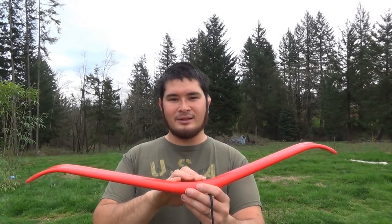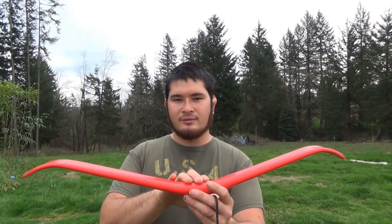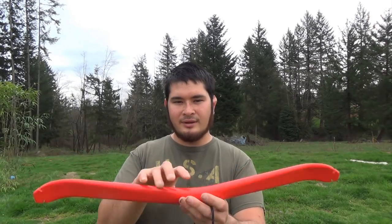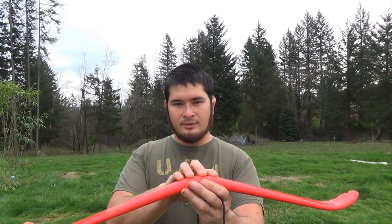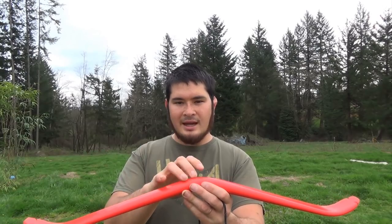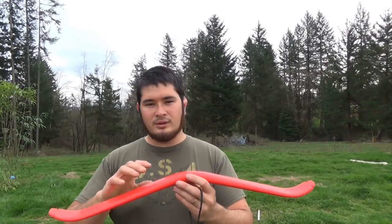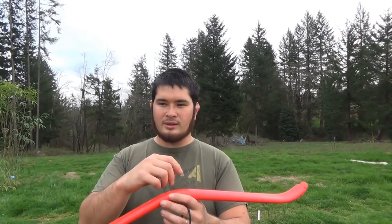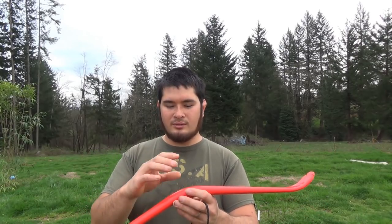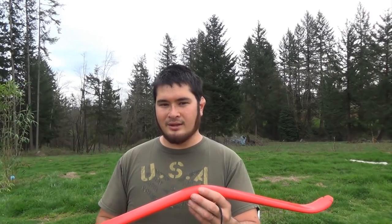Before we attach the prod to the tiller, we're going to want to protect the center section against abrasion from the tiller itself and from any outside things, because this is the most vulnerable part of the bow. If this part gets damaged bad enough, the bow will break. You can do a lot of things with this — take a piece of leather and stitch it on, wrap it with leather, or wrap it with cord — just as long as the cord, when wrapped around here, isn't large enough so that it doesn't fit into the stock.